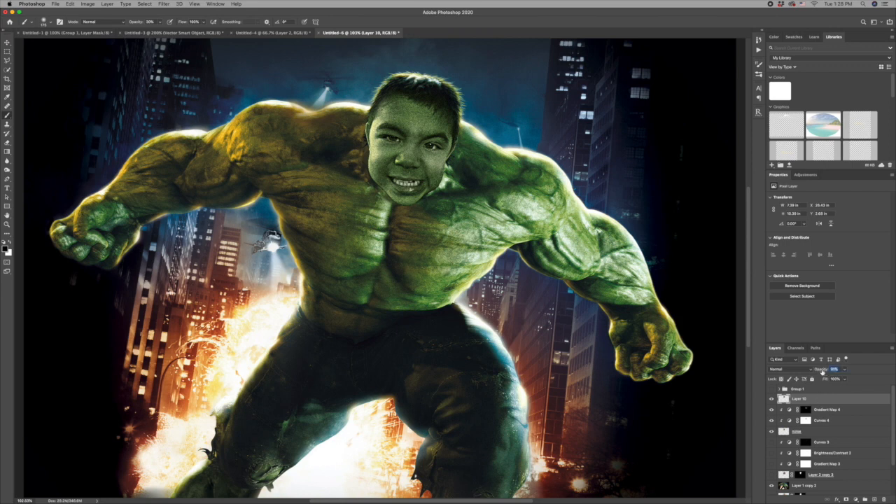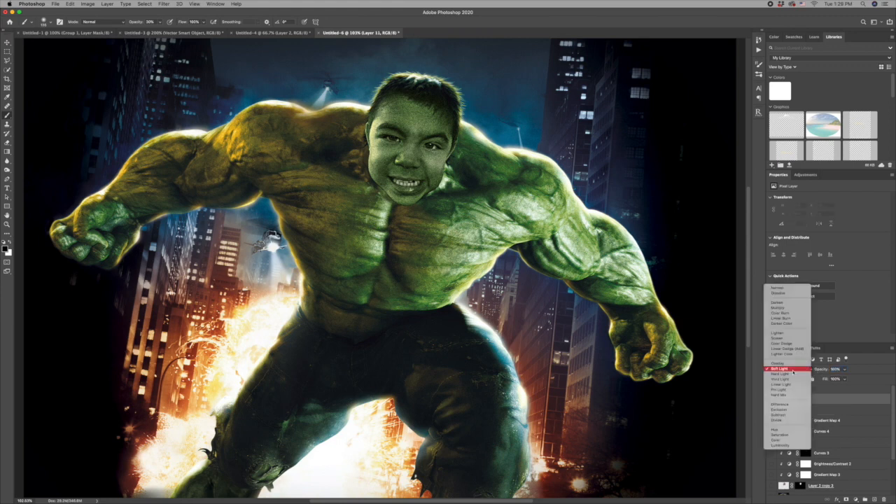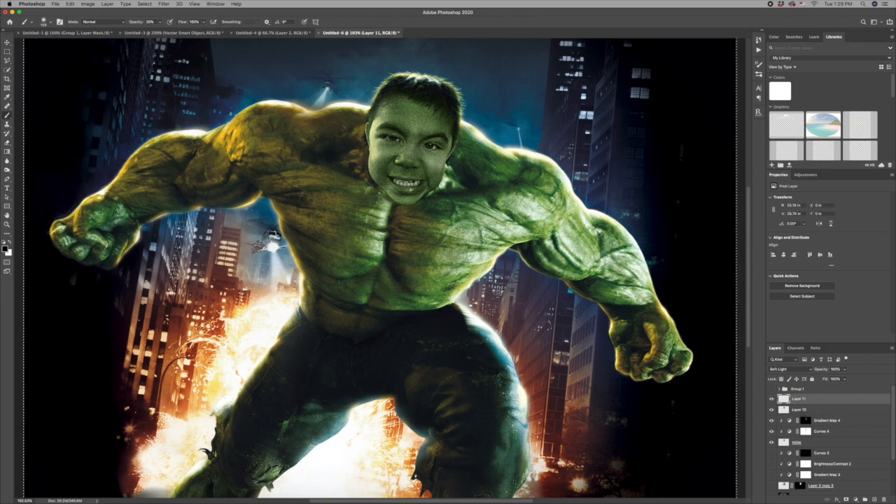That's a little bit much so I'm going to take the opacity down to about 50%. I'll create a new layer, make sure the blending mode is soft light, take my brush at 30% opacity, and paint in some dark areas. I'm going to paint both on Nico's face and on the layer below so that it blends a little bit more.